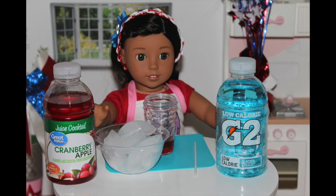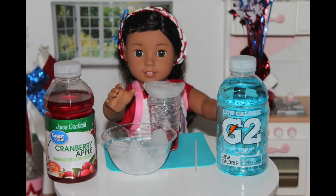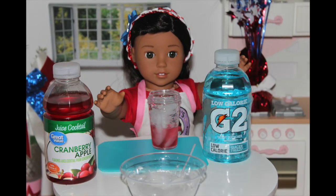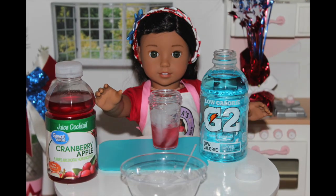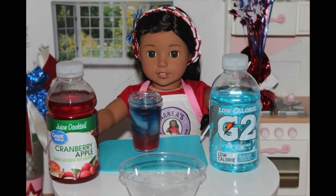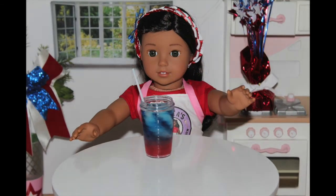I'm going to put in — let's see — one, two, three, and four. And now you want to take your G2 Gatorade and pour it really slowly over the top. And ta-da! You have your very own layered red, white, and blue drink. Now all you have to do is put in a straw. It looks so good.